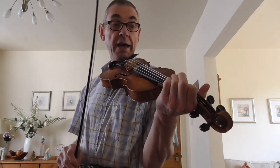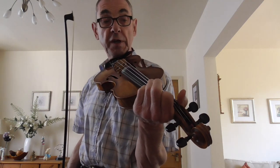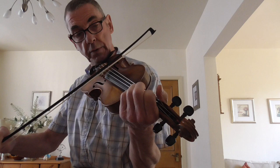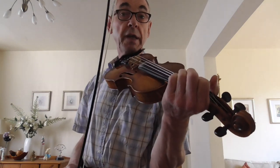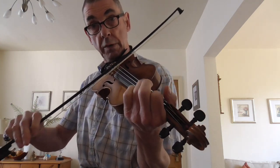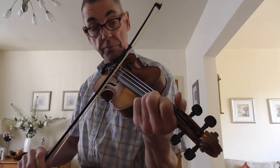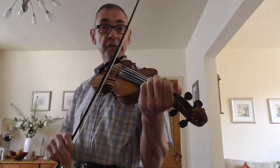All you need to do is play on the D and the A string, and you either play the open notes or you play with your first finger or your ring finger, your third finger. So basically we're only holding down four different notes: the E and the G on the D string, and then the B and the D on the A string. So we're only using our first and third finger, our ring finger. We're also going to strike the odd open E.